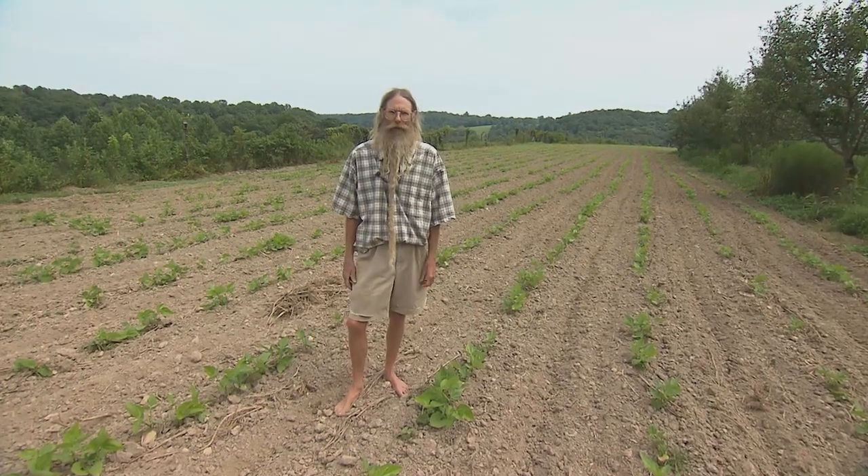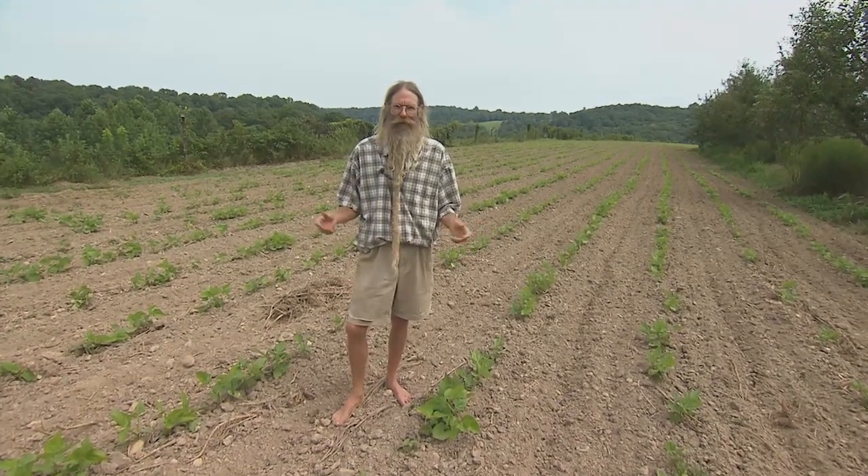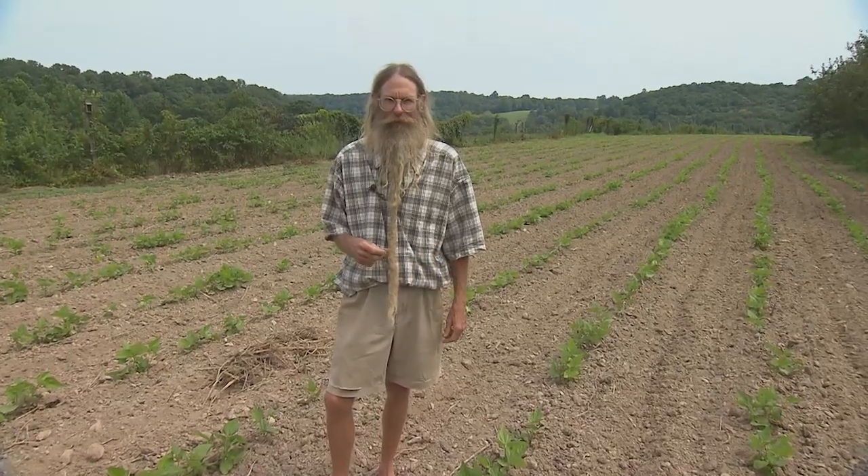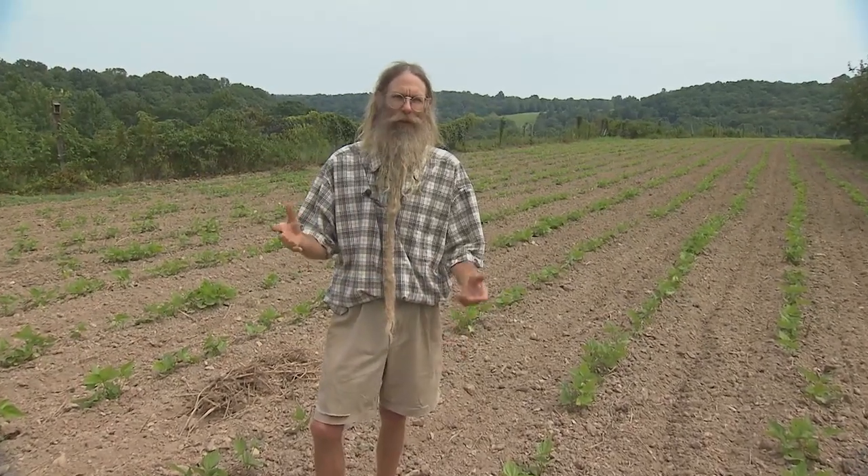I grew up on the beautiful black soils in Illinois where corn was king. Nothing tasted like summer like fresh sweet corn. Corn takes a lot of nutrients and needs a rich soil, so corn often follows beans in the rotations.